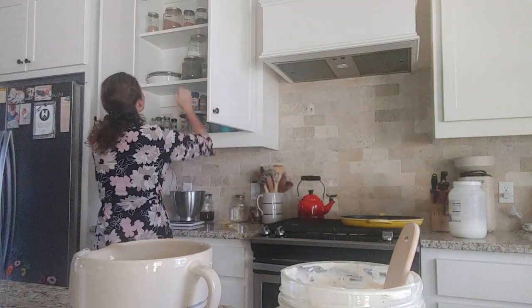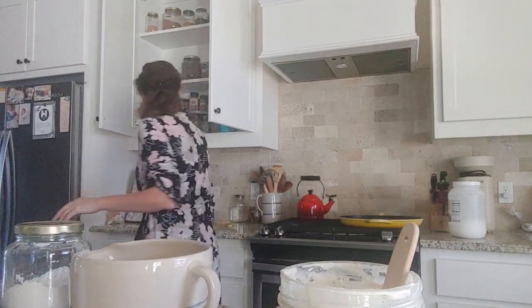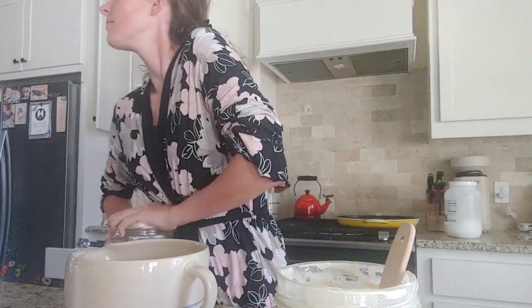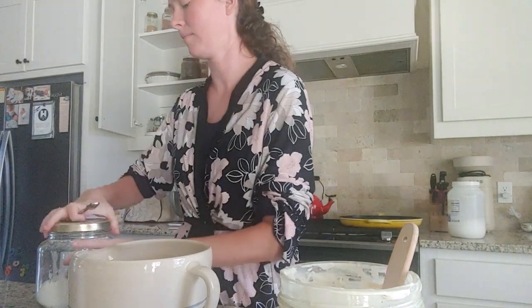And then it will be one teaspoon of vanilla extract. I am going to be using the vanilla bean powder, so I will only be using half a teaspoon, because the vanilla bean powder is stronger than the vanilla extract. So you only use half of what the recipe calls for.